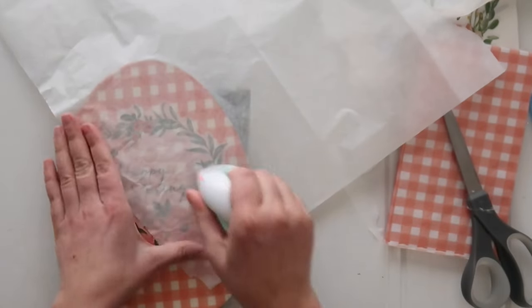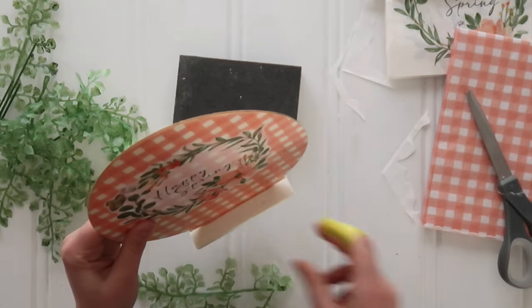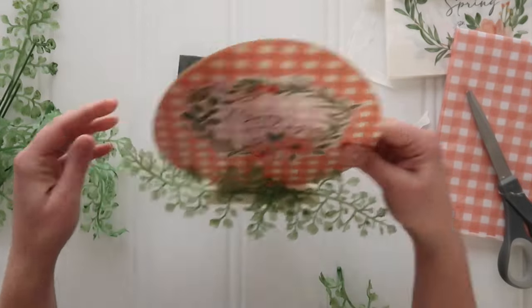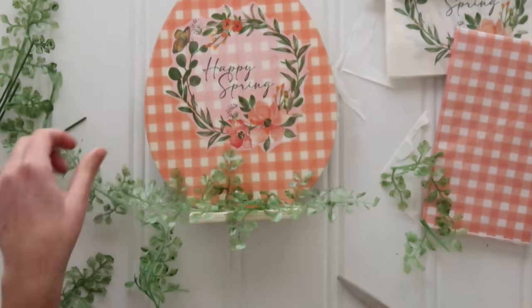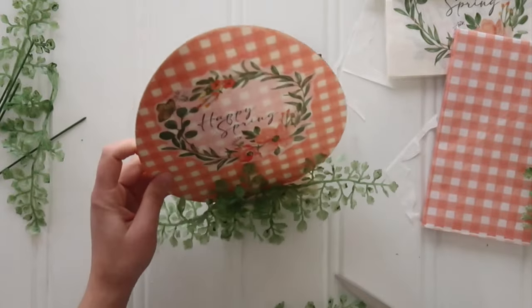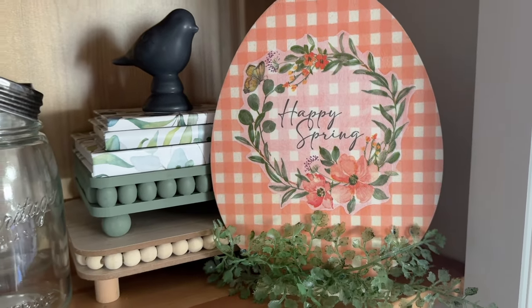Now you have two layers of napkin with two different patterns. I finished off this project by ripping off some stems from Dollar Tree greenery and hot gluing them right in place on the wooden base. Pretty easy — and here's my finished little Easter egg standing sign.